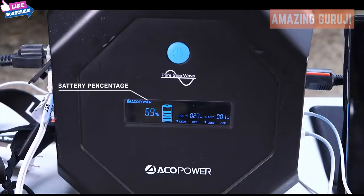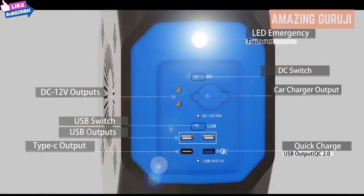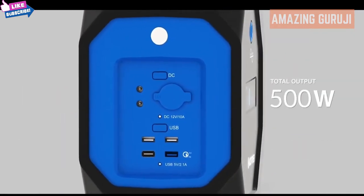The LCD screen displays battery percentage, tracks charging, and monitors the usage of nine independent output ports, which are capable of a total output of 500 watts.